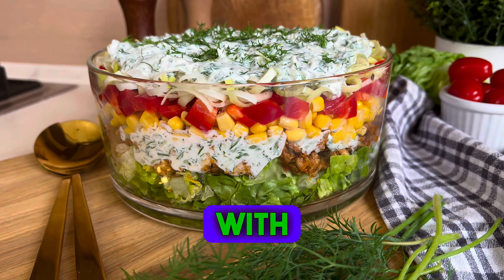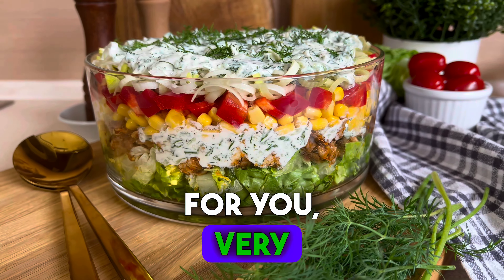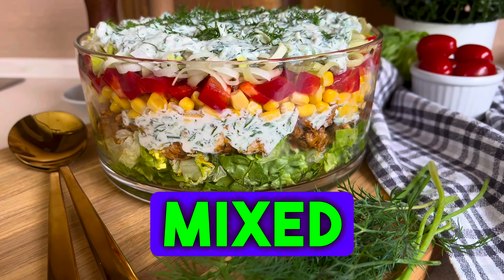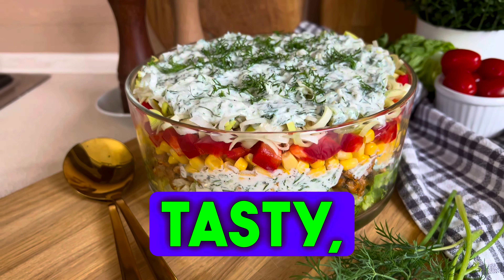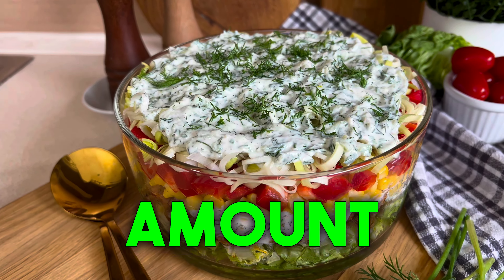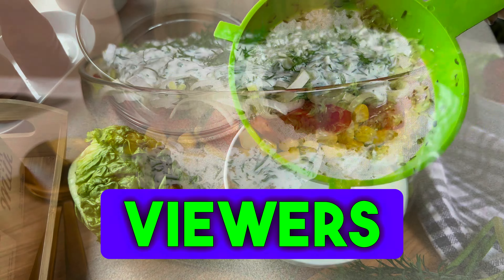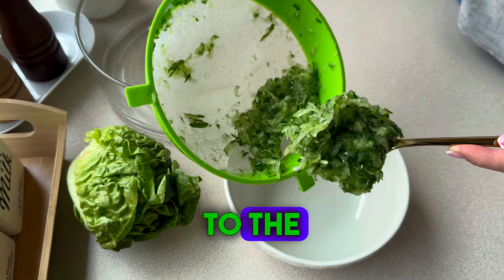I have a delicious salad with tzatziki sauce for you. Very easy to prepare. You can make it in a layered version, but in the mixed version it's just as tasty. You will find the exact amount of ingredients in the description under the video. New viewers are invited to subscribe to the channel.